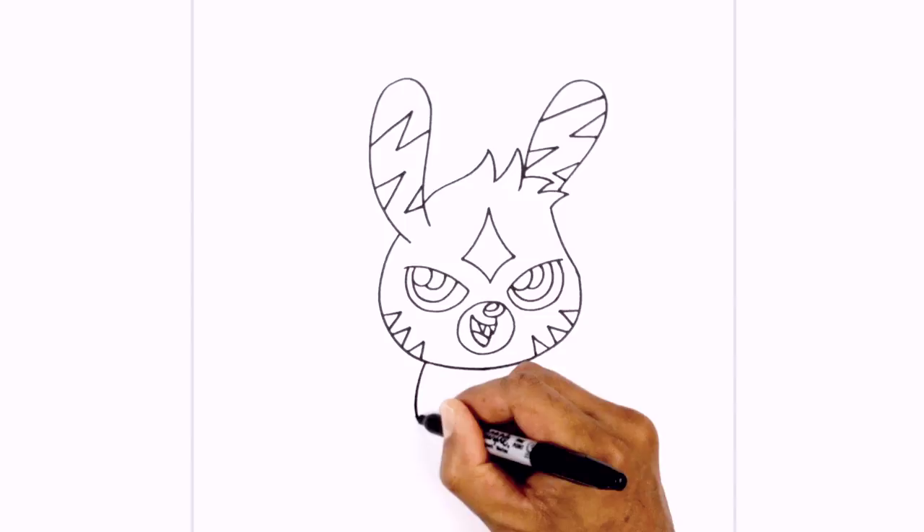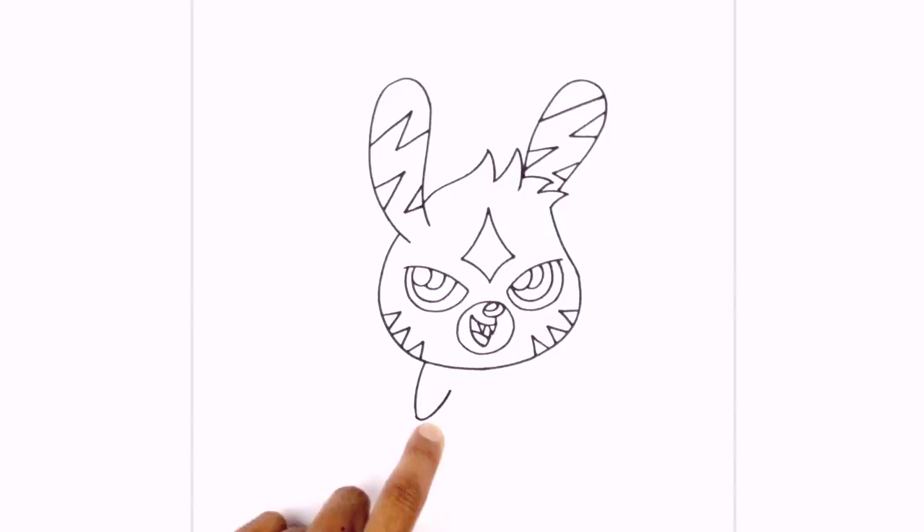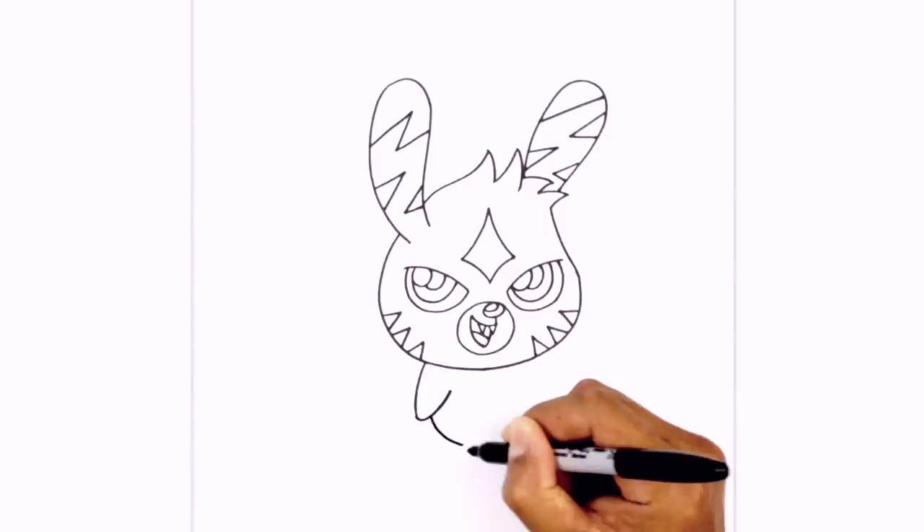Now behind the arm we're just going to draw on the body — it's basically a circle going behind. Starting on the inside of the arm, we're going to curve around and just pull that up underneath the head. We're going to add a little body swirl — right here at the bottom we're just going to curve around and in towards the middle.